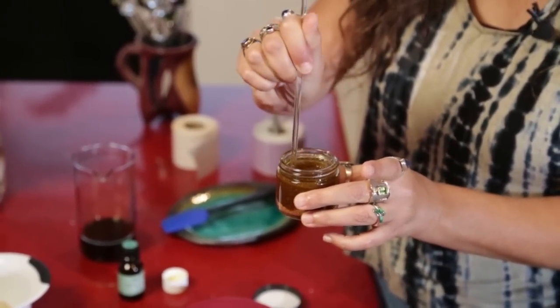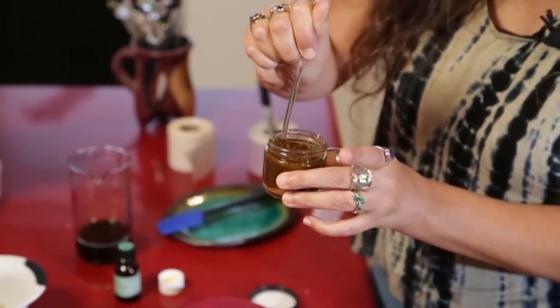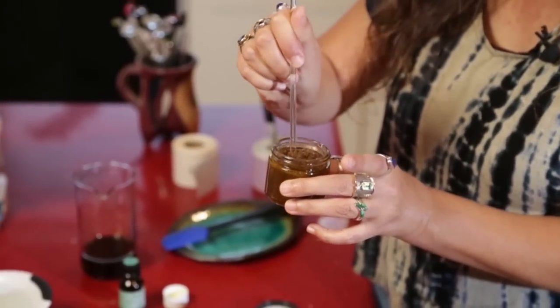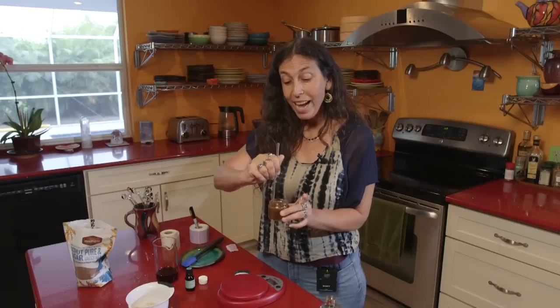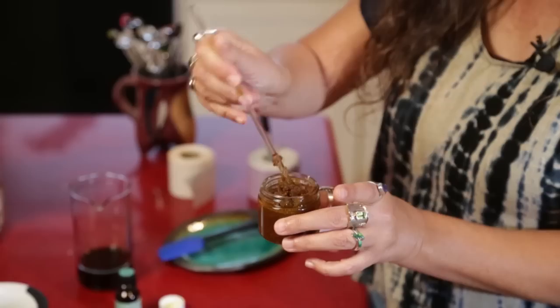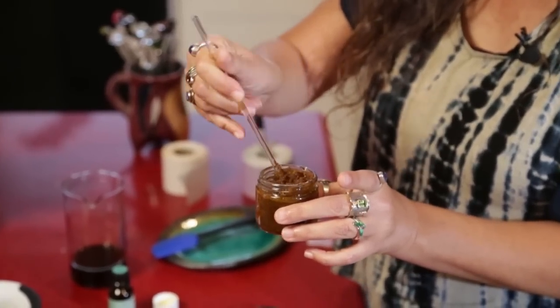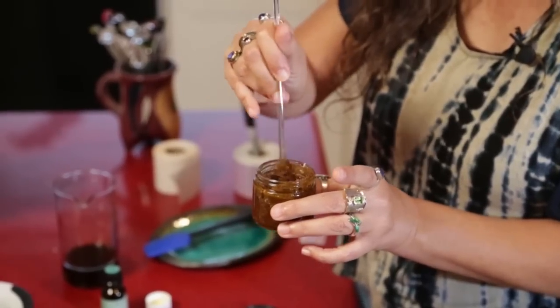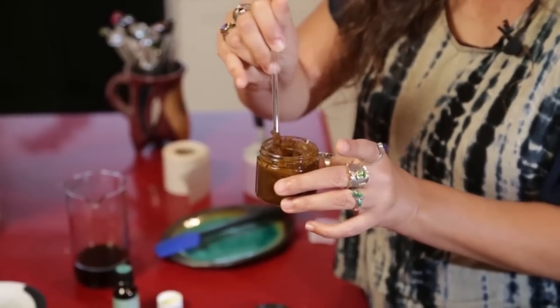When you make any kind of sugar scrub, once you leave it for a little while, the oil will rise to the top — that's okay, you can just mix it right before you use it. Right now it's mixing perfectly and it's creating this really perfect texture for using on your feet. This is really luscious. You can do this when you're in the bathtub or you could just do it in the shower — I leave mine right in the shower.